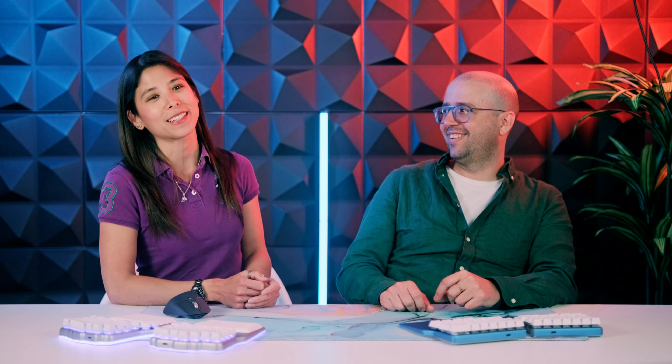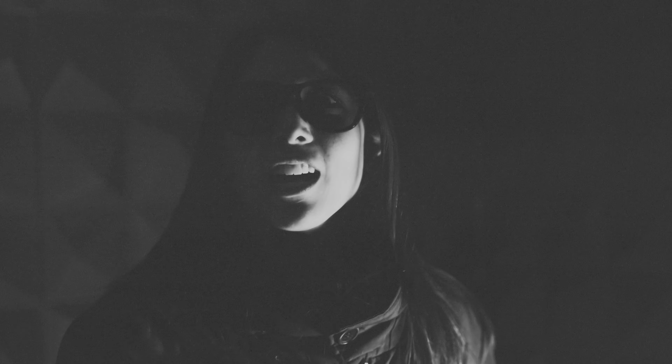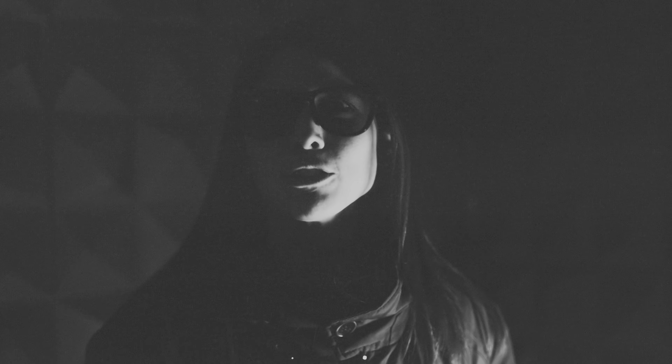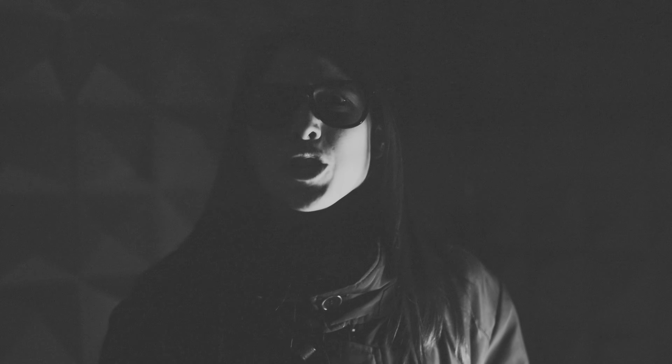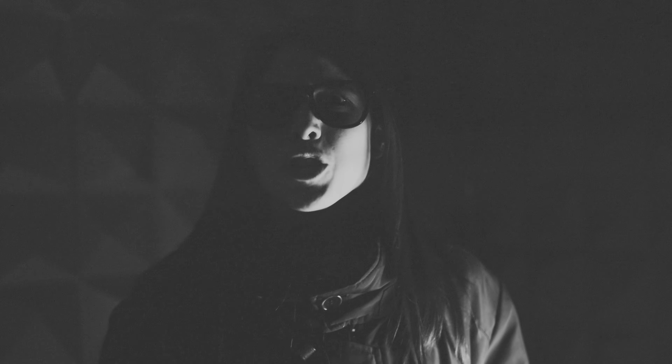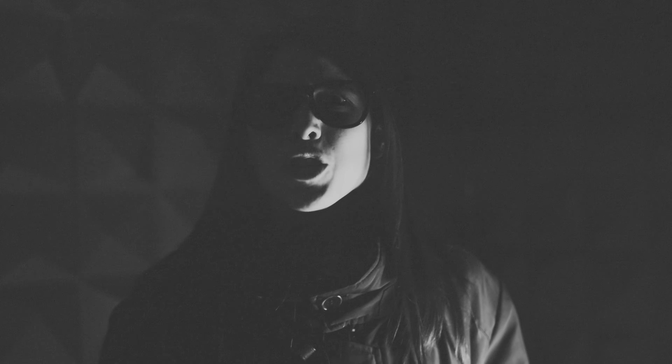We hope you liked the setups we've shown you. And remember, the Dygma Raise isn't only great for cool setups — it also gets you a pussy cat. It's perfect. Gotcha! So this is what happened to my mouse — your cat ate it. You better get me a new mouse, or I'm coming for you, Mr. Leaf Thief. Or shall I say, mouse thief.